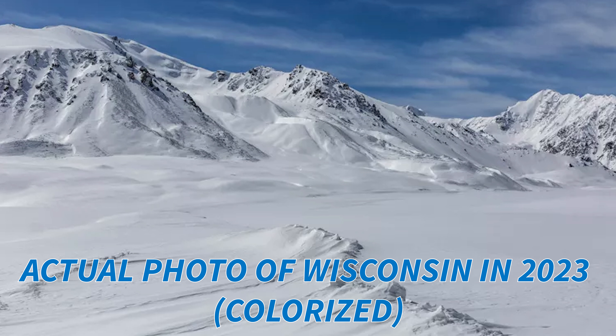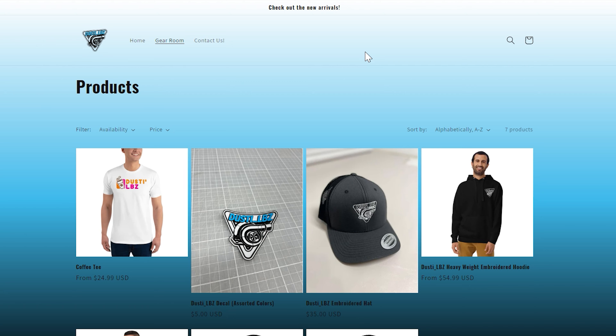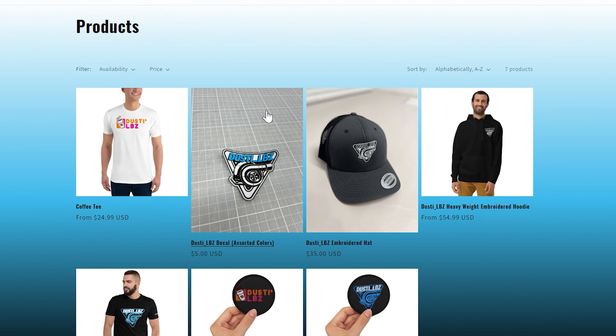We're going to unbox them today and kind of talk about them. I would love to install them today, but it's like minus five degrees in Wisconsin. It's pretty cold, and I just don't want to do that in unheated storage. So either way, we're going to get it unboxed, get them on the table, look at them, talk about them a little bit.